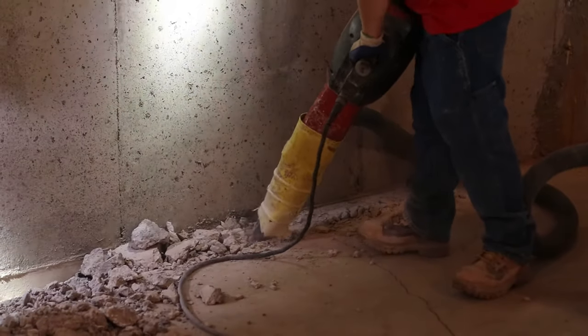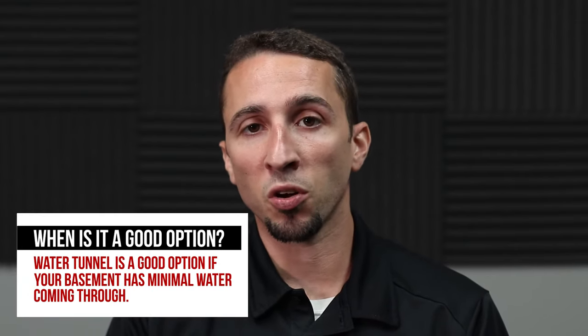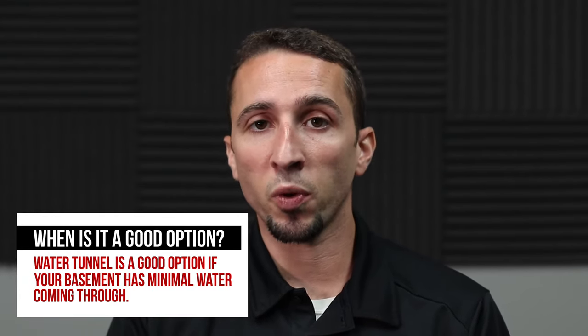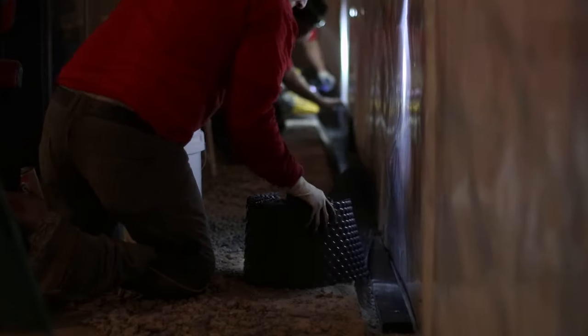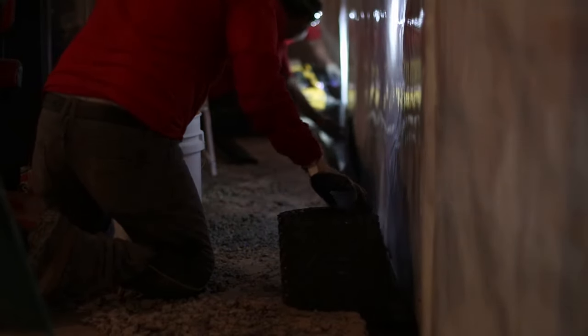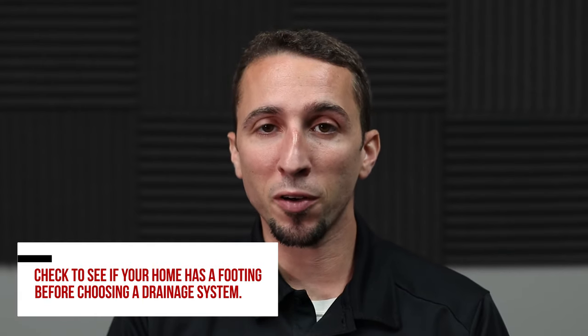The next option is an interior drainage product called Water Tile. This product is a drainage tile that sits directly on top of the footing inside the house. You have to jackhammer about six to eight inches away from the wall to install it. This is a good option if you're having minimal water seepage along the wall — maybe it seeps out occasionally when it rains and you need to capture a minimal amount of water and take it to a sump pump. The drainage tile rests on top of the footing, though we can't guarantee every house has a footing underneath the floor. Newer homes built after 1960 or 1970 most likely will, but not all of them. So if you have a footing, this will work very well; if not, you'll need a different product.